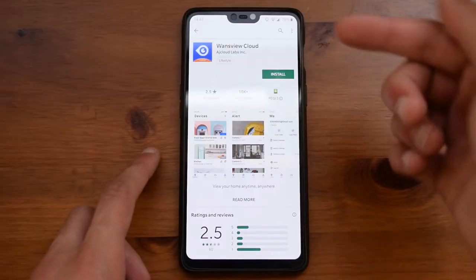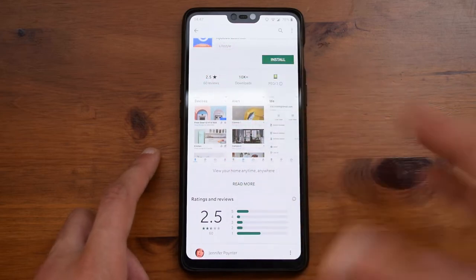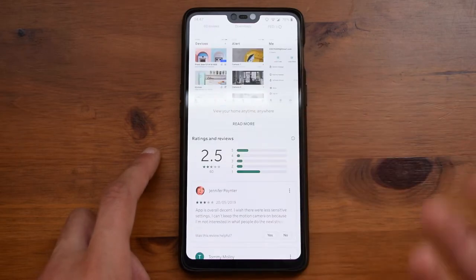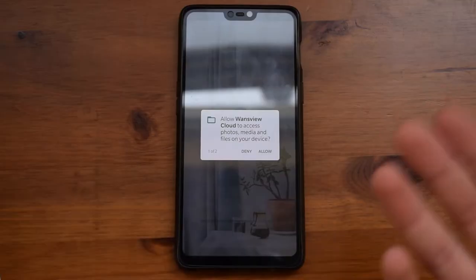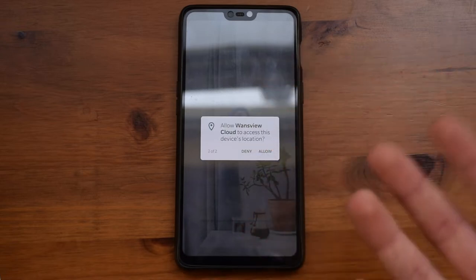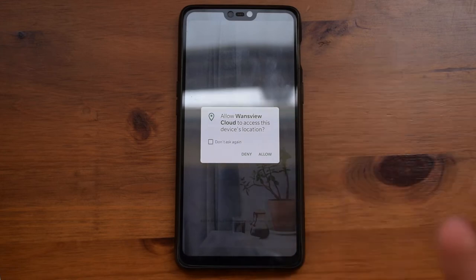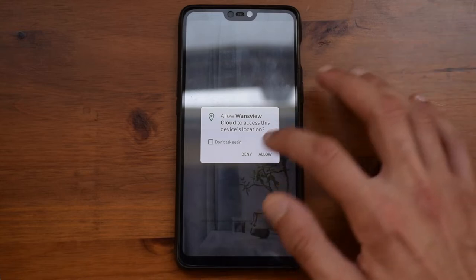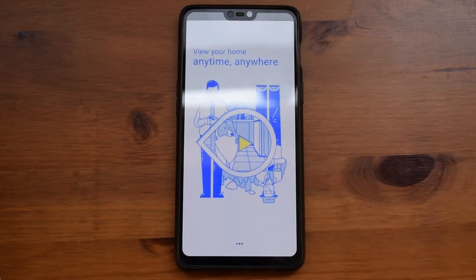The application you need to install is called lensviewcloud, and it does have only 2.5 stars, which is a bit of a letdown, but nonetheless it will work well with the camera. Going through the application, it will ask you for some permissions such as to access the media content on your device, which is used so it can store its own videos. It also asks for your location, which is a bit unsettling, but if you press deny it will just close the app since it needs it — so in this case you have to press allow.